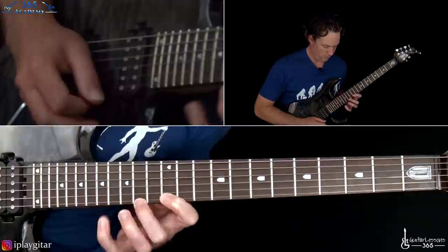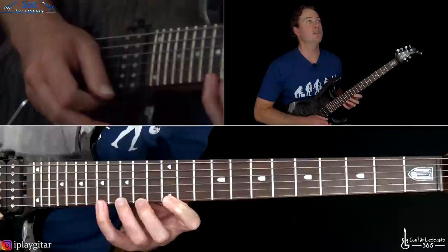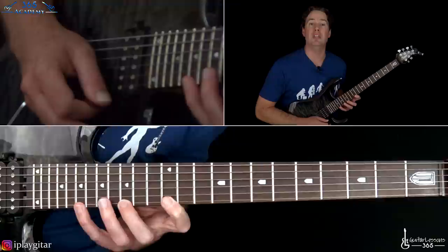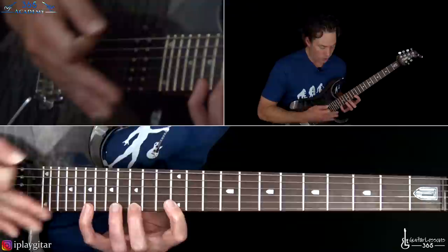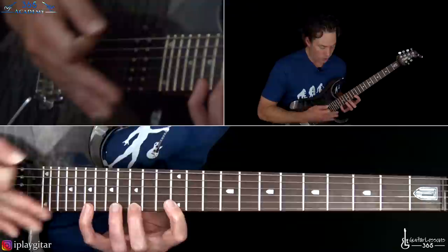Another three-note shape — like 12, 14, 17 on the high E. One of his favorite things to do with this technique is these massive stretches. In Cowboys from Hell he does a stretch from fret 12 to 15 and then 19, and then he takes that across the strings. It creates a kind of floating, angular sound that is just out of this world.